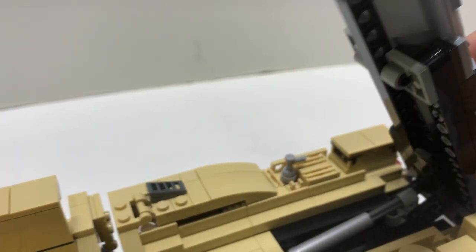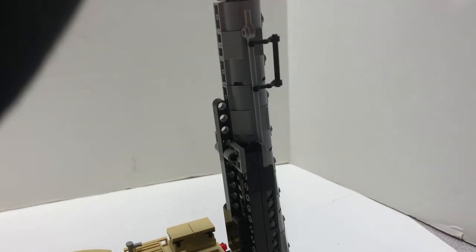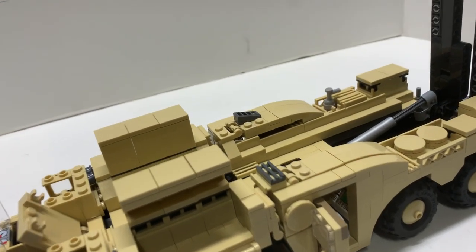One of the coolest parts — this comes up, the missile goes vertical, and you could just fire it off. That's what the vehicle is for.